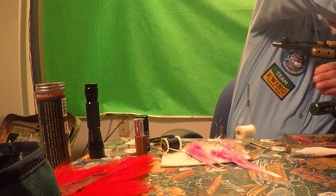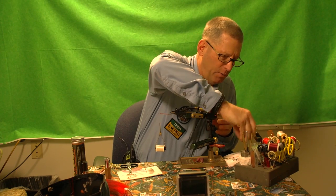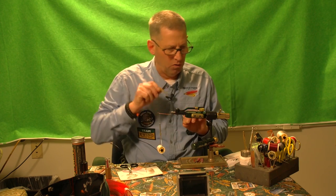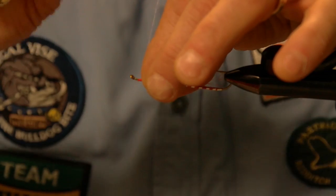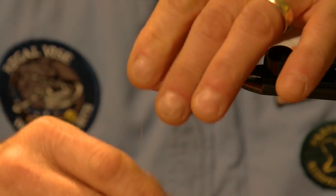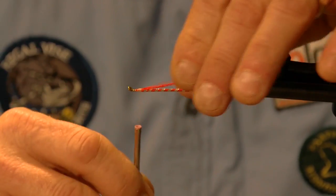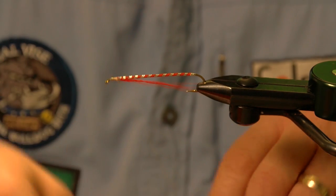One of the tricks with bucktail is that it's hollow, and when you apply it it likes to compress and roll when you tie it in. So what I did was take a tiny bit of head cement and coated the tips. It's so sparse that I can actually grab this whole bunch of bucktail with my first wrap. Now you've got a nice tapered throat underneath it. I'm going to make my move and tie off with a two-turn whip finish.